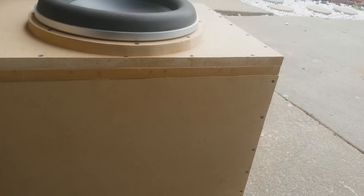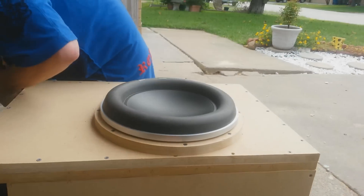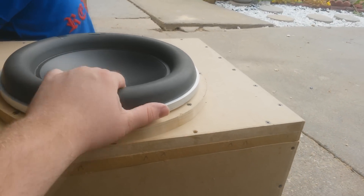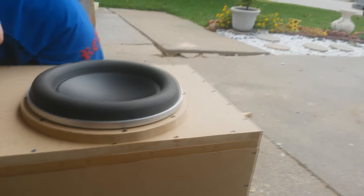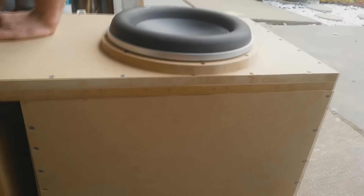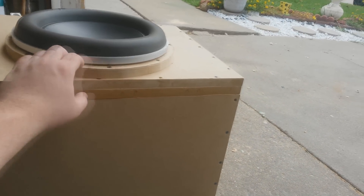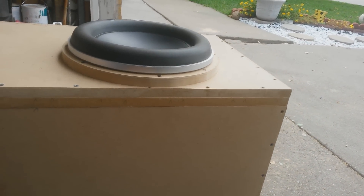He wanted a custom box that could basically get the full potential of a 12 inch woofer — that being a JL Audio 12W7-3, the 3 ohm W7 series which handles 1000 RMS watts. We got it inside a 3.16 cubic foot box, double baffled. And we even got an additional ring right here just for the beauty look of it.